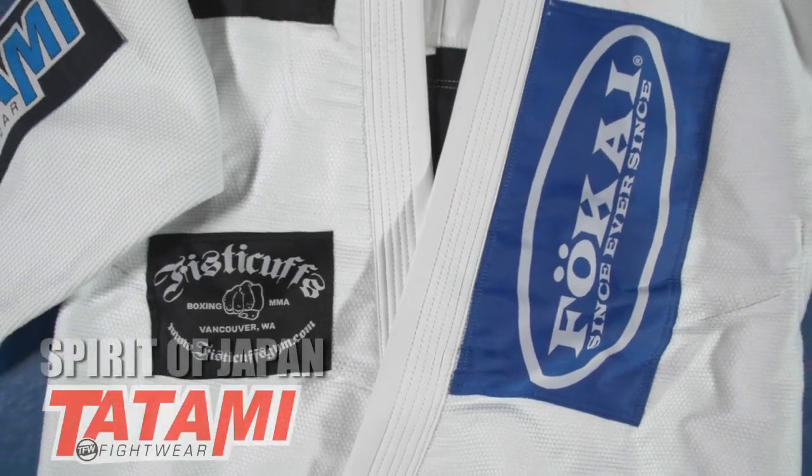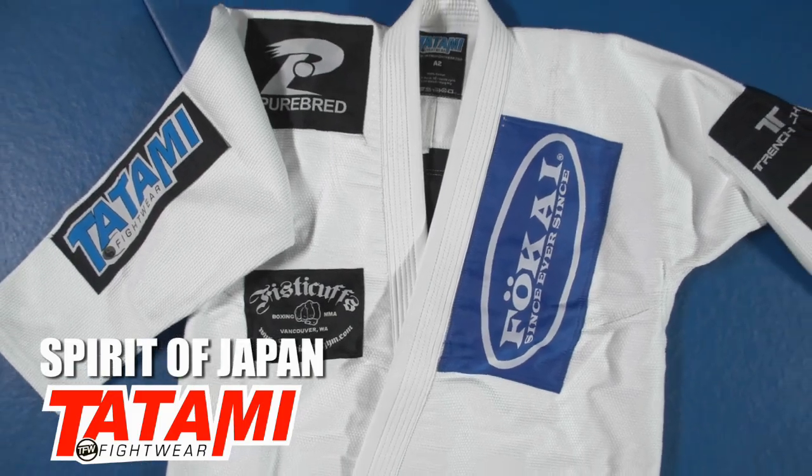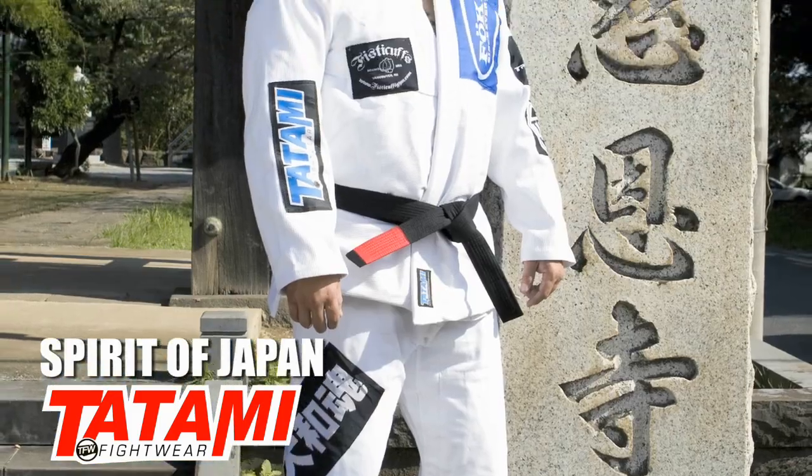The Tatami Fightwear Spirit of Japan BJJ Gi pays homage to the legendary Japanese fighter Ensign Inoue. In the early days of Pride FC, Ensign used to fight in a BJJ Gi adorned with patches of his various sponsors, affiliates and clubs.